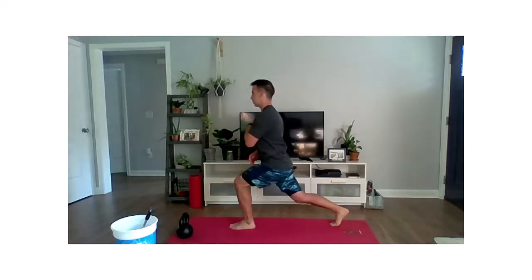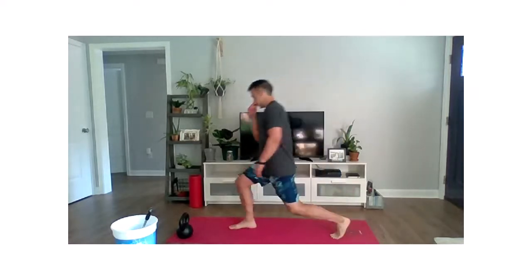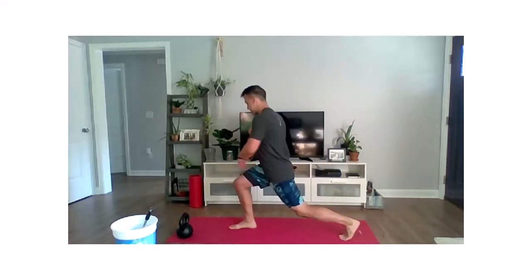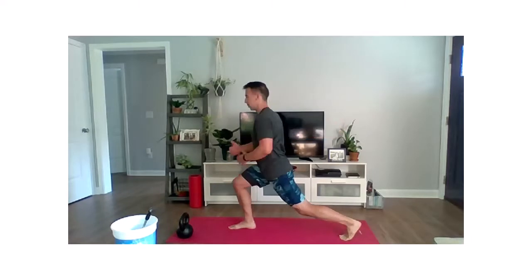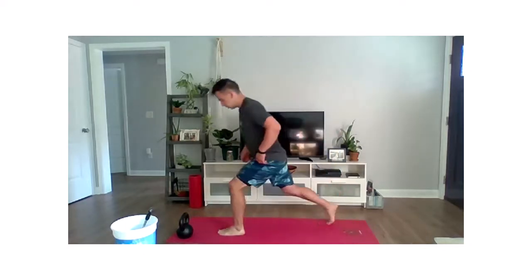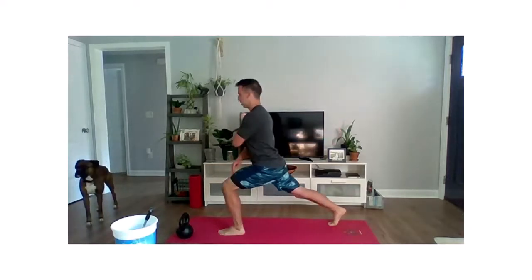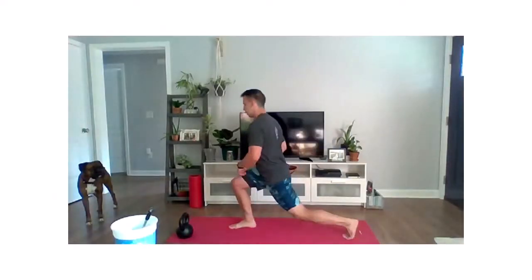We're going to go two rotations on that same side in that lunge, coming back. Then we'll rotate to the other leg on the outside, pulling across, keeping that weight in that front foot. We're going to go back and forth two more times each side. Really focus on loading up that front foot and try to increase that range of motion on that rotation each rep.